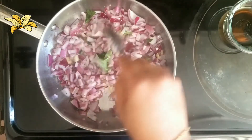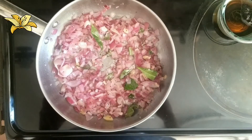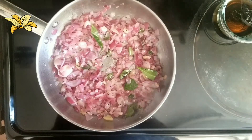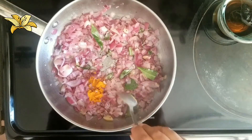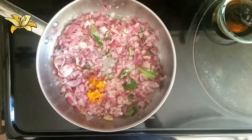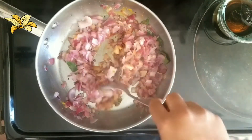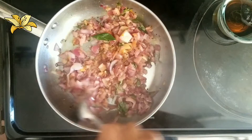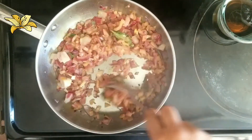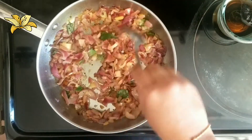Stir well. Once the onion changes to a translucent color, I am going to add two pinches of turmeric powder — I forgot to mention it in the ingredients list, so you can add turmeric powder now. Stir well and cook until the raw smell goes from the turmeric powder.